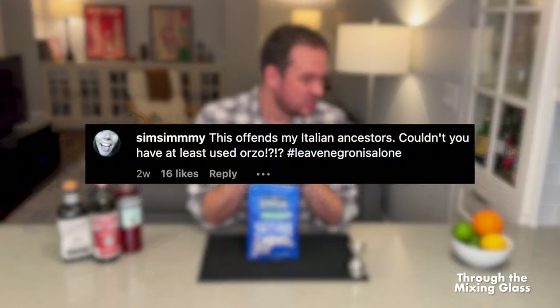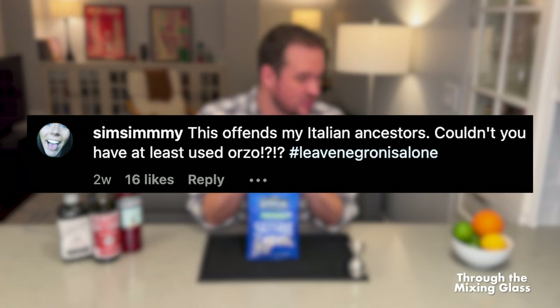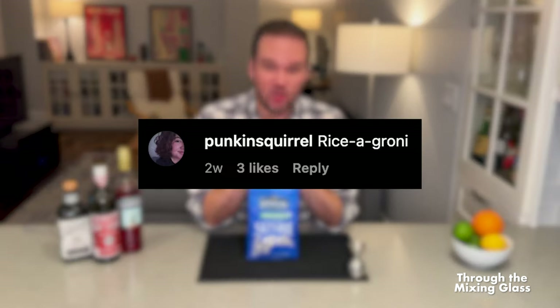Just chuck all that extra stuff in there and see how that goes. This person says, 'This offends my Italian ancestors. Couldn't you have at least used orzo? Hashtag leave Negronis alone.' Someone called this the rice Negroni, which I might steal for the title of this video. We'll see how this goes.